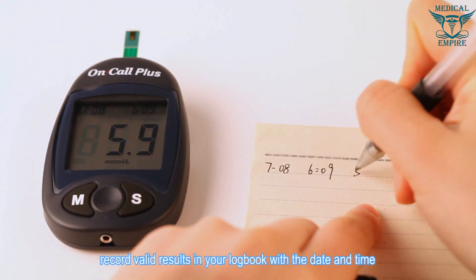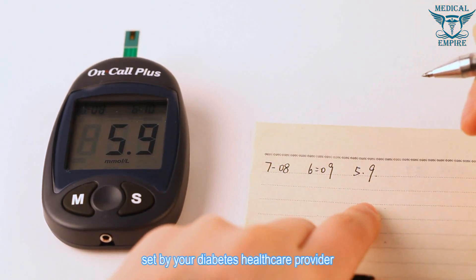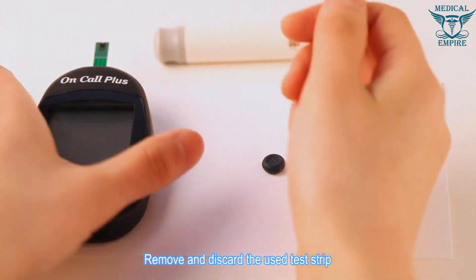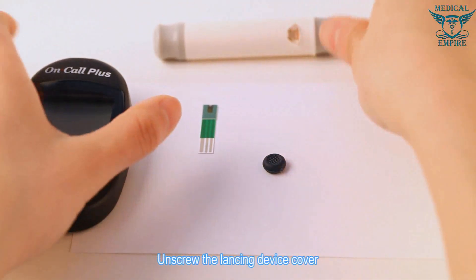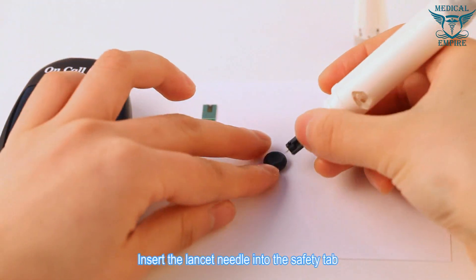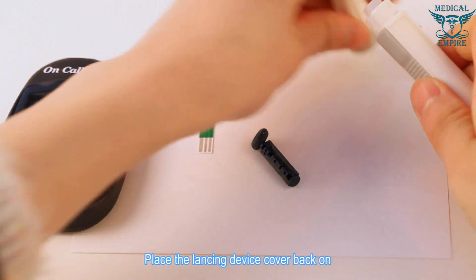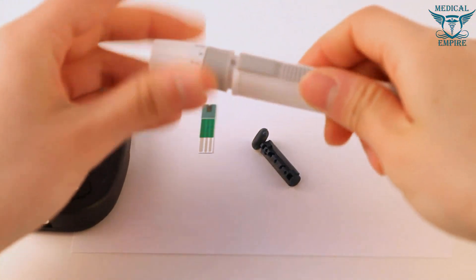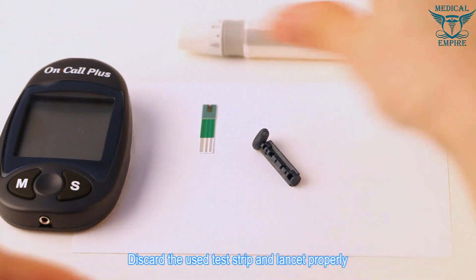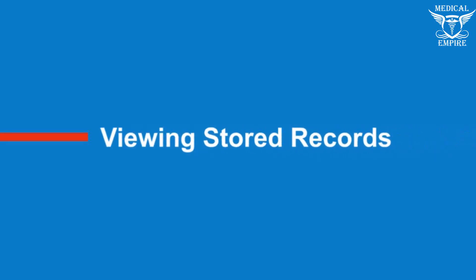After testing, record valid results in your logbook with the date and time and compare them to the target goals set by your diabetes health care provider. Remove and discard the used test strip. Unscrew the lancing device cover, insert the lancet needle into the safety tab, remove and discard the used lancet, and place the lancing device cover back on. Discard used materials properly, following all local rules when disposing of blood samples.